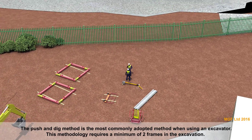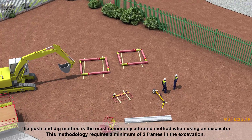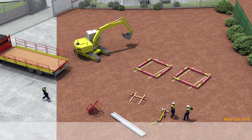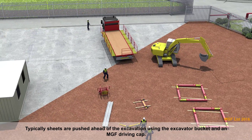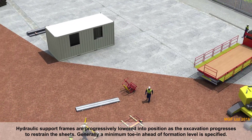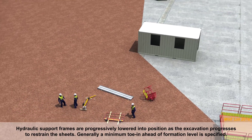The push and dig method is the most commonly adopted method when using an excavator. This methodology requires a minimum of two frames in the excavation. Typically, sheets are pushed ahead of the excavation using the excavator bucket and an MGF driving cap. Hydraulic support frames are progressively lowered into position as the excavation progresses to restrain the sheets.